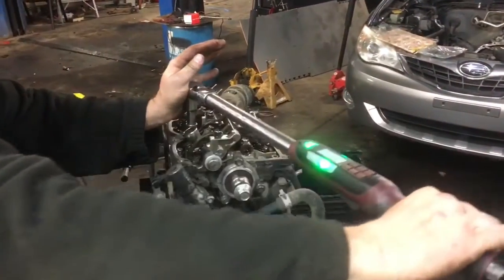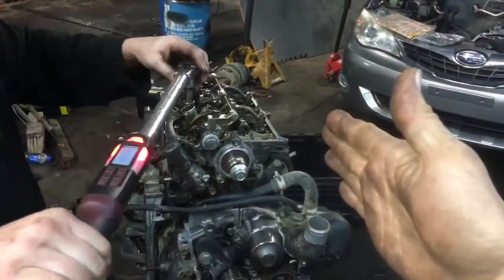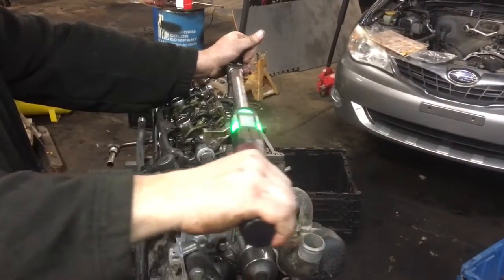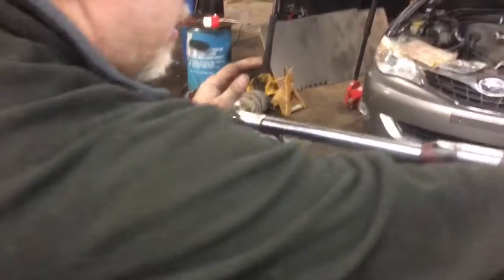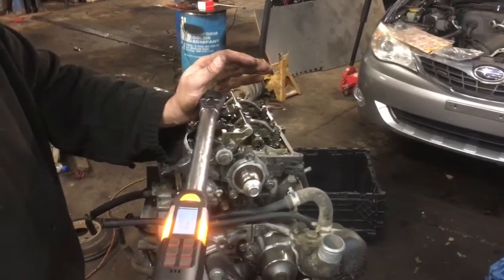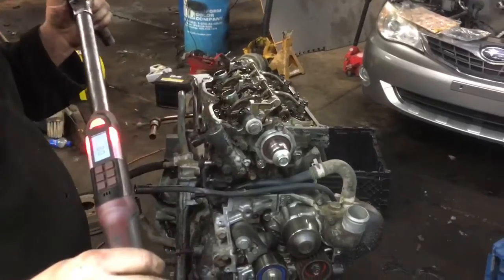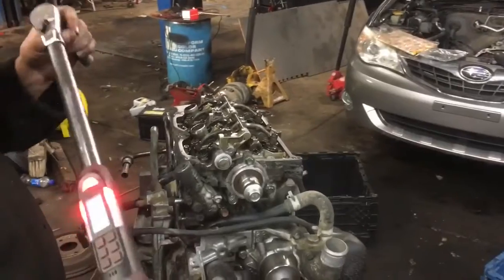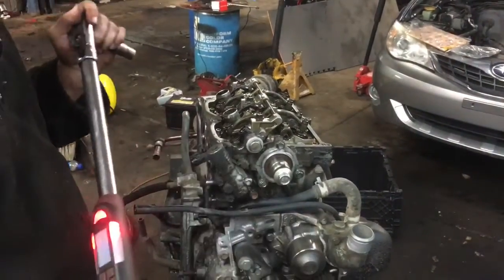The nice thing about our torque wrench is it tracks degrees, but you can also just square your wrench up and move it 80 degrees — about a quarter circle or slightly less. The specs for a Subaru do say you can go up to 90 degrees, but do not go past 90. Set at 80, go through the sequence, then go over them again another 80 degrees — this is your final torque sequence.